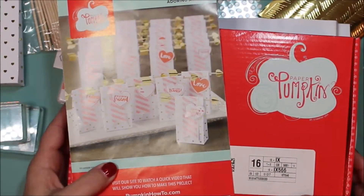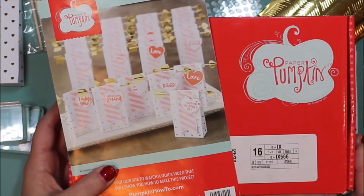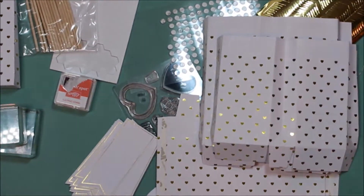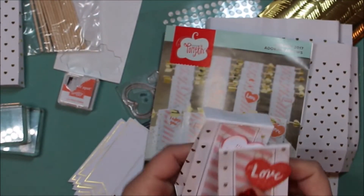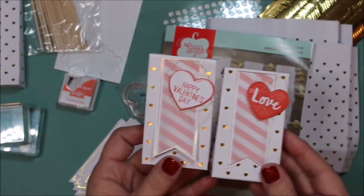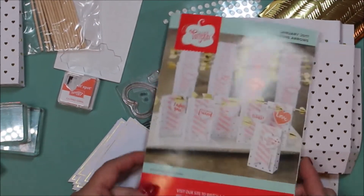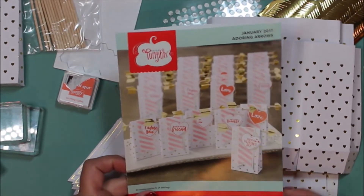Hi, this is Tammy with Love2Create. I thought I'd come to you today and do one of the Paper Pumpkin kits. This one is for February and it's got some really cute little Valentine bags. I did make some already with my mom and my sister — we got together and worked on them. They turned out really cute, so I thought I would make some for my co-workers because I'm going to be working tomorrow night, so I'm gonna bring those as a special treat.